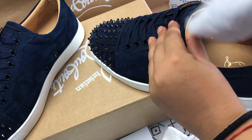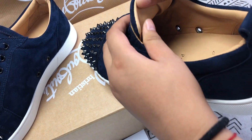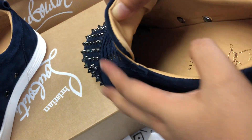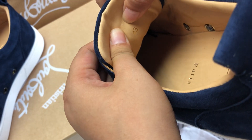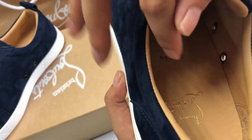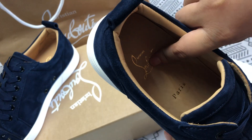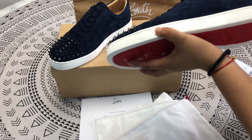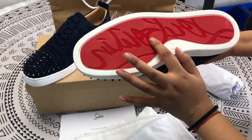Then let's look at the inside. This is the size. This is the logo. The sole of the shoe is red.